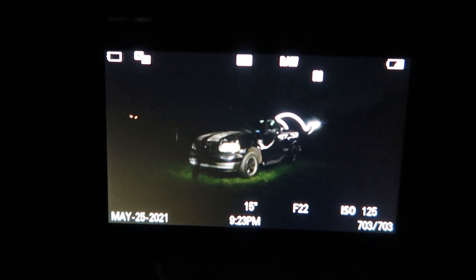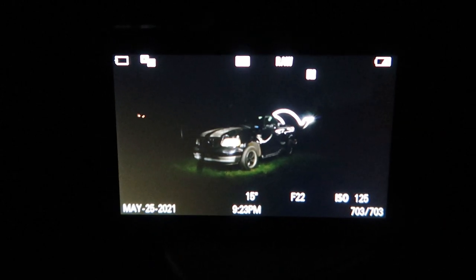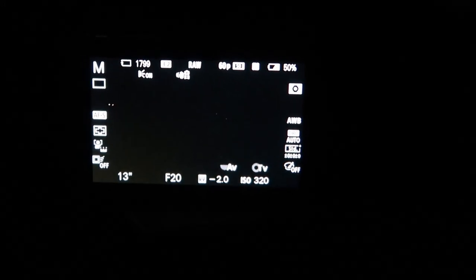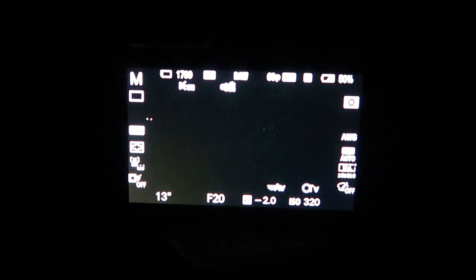Okay, the photo was still a little bit dark, so I'm going to turn up the ISO. The ISO is now at 320. I'm not going to record this part again since you guys already know what it looks like — I'll take a few pictures of the truck and then show you what they look like.